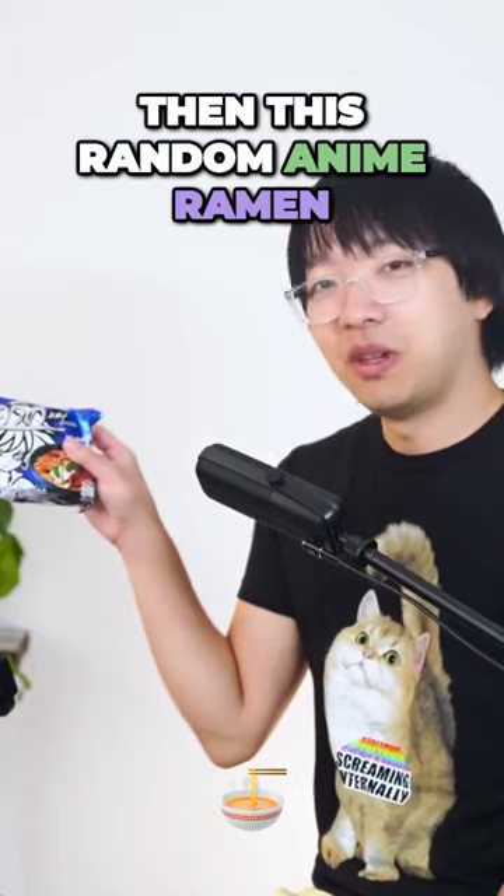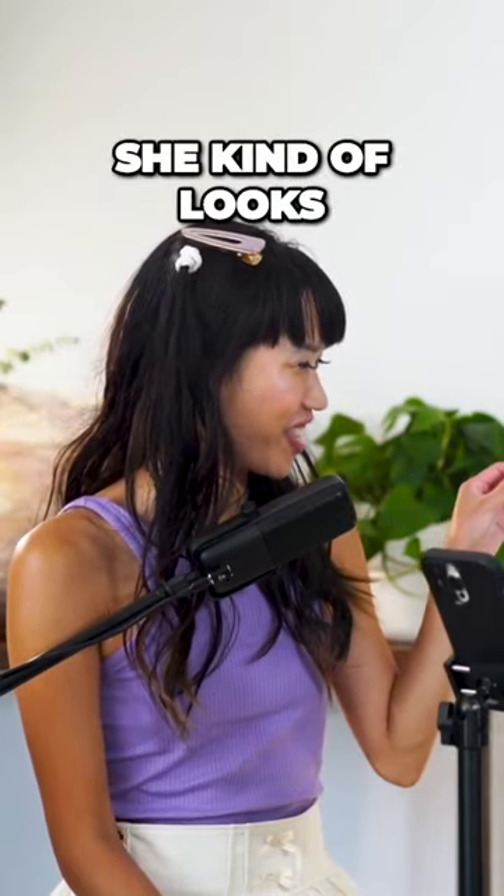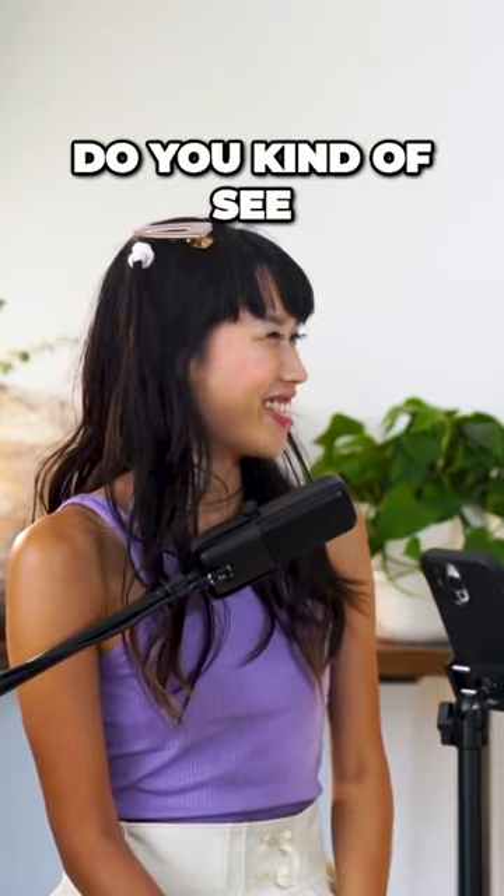Then there's this random anime ramen — it's so random. There's an anime character on it; she kind of looks like Bulma from Dragon Ball Z. Do you kind of see the resemblance? I feel like she does, yeah.